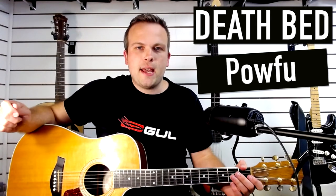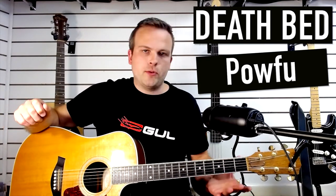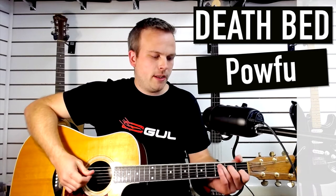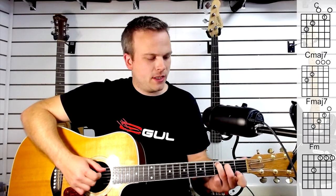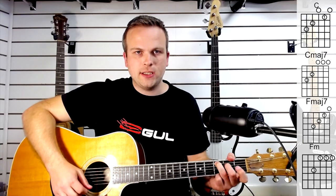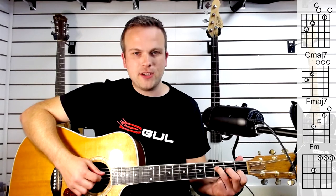Hey guys, today we're doing the song Deathbed and you don't need a capo on at all for this one. The chords we're going to be doing are a C, then we're just going to take our first finger off which gives us a C major 7, and then we're going to do an F major 7.